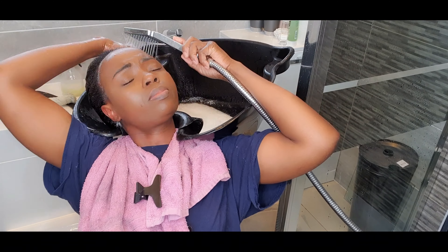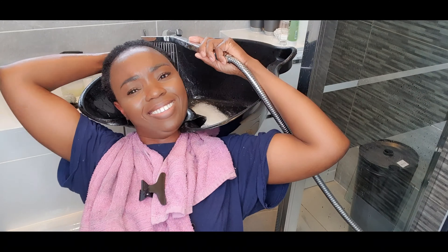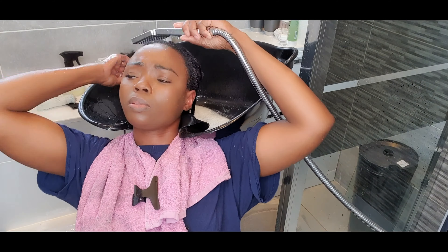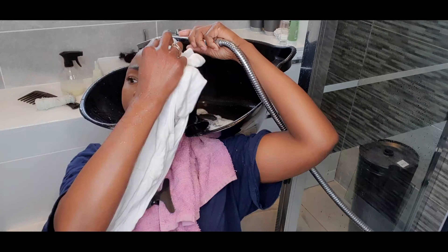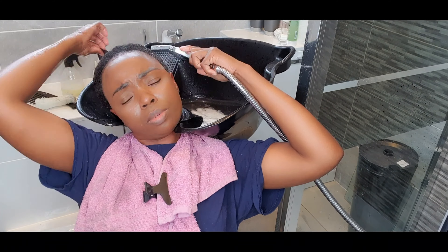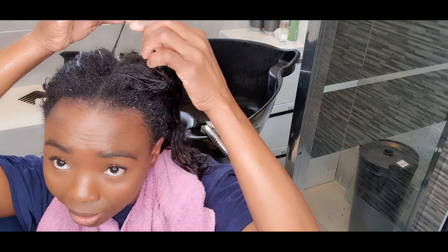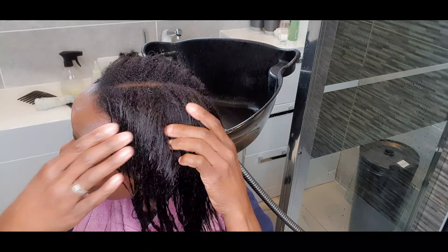I proceeded to rinse that out. I didn't realize I could put the camera at this angle — it works! I rinsed that out thanks to my handy, life-saving wash basin, so I was able to rinse it out with absolutely no bother.